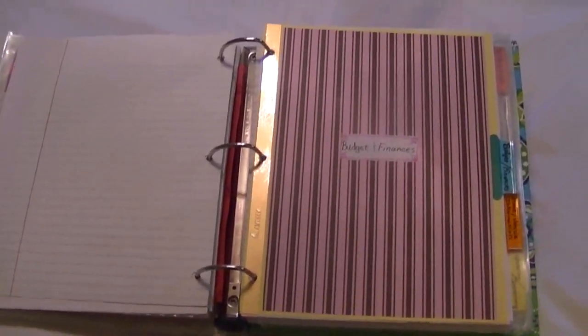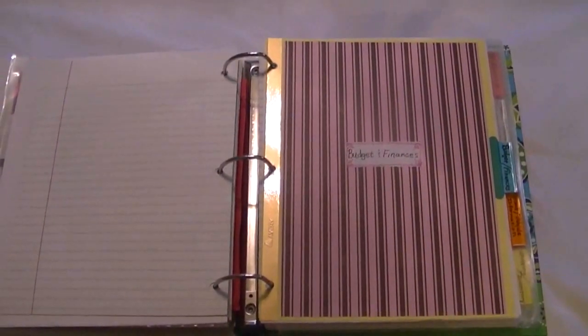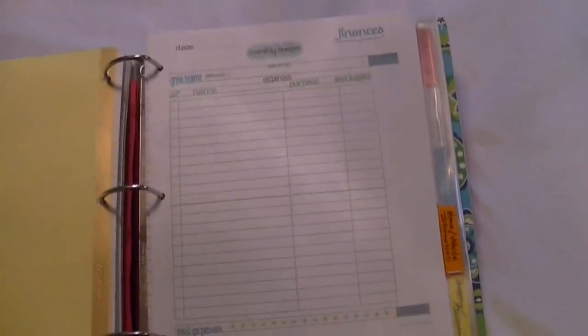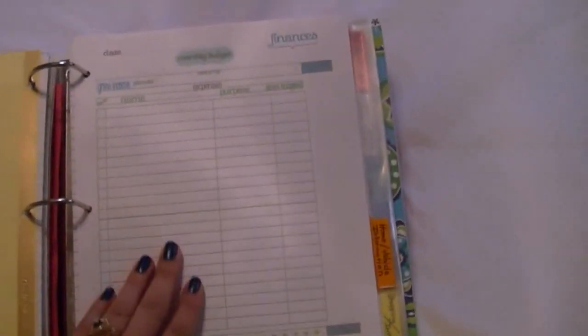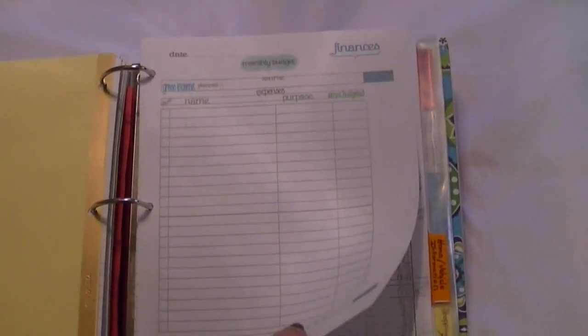We're back at the budget and finance section for the home management binder. This is part two of the video. Some pages I made myself, some I got from places like Tina's New Beginnings. You can find home management binder sheets all over the internet or make your own. This one was free — I just downloaded and printed it off the internet. When you want to make a budget, you just write down your monthly budget there.